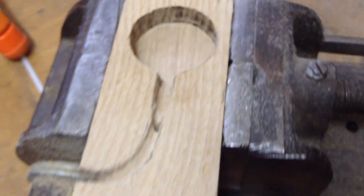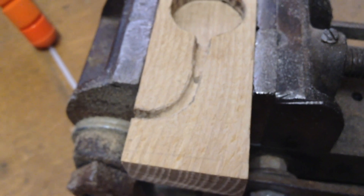I just need to sand it down, but it's pretty much done. It's kind of a mess — the wire comes out the back.